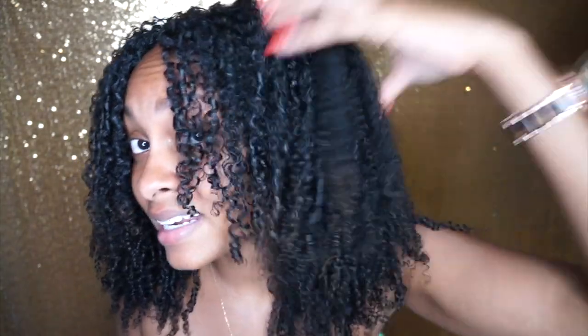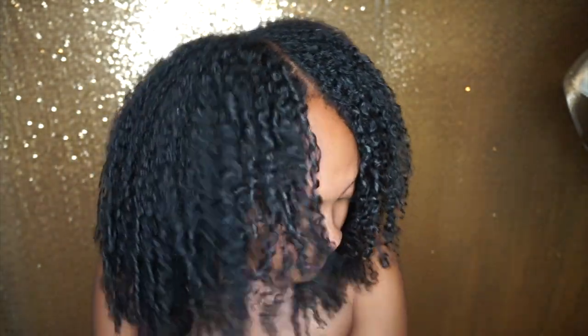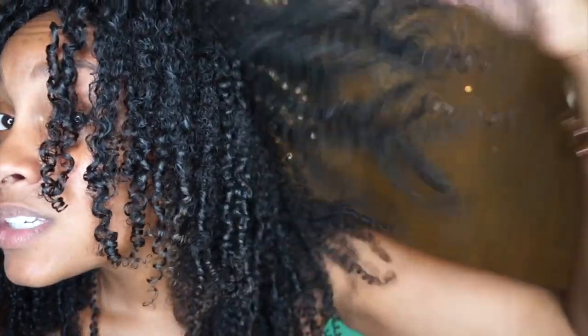Hair is fully dried. These are the results that we know and love from CurlMix - super defined, bouncy wash and go. There are a couple of sections, like in the very back, that I ended up having to go ahead and finger coil, because certain areas of my hair are really frizzy and nothing helps them. But everything else is just how it's set - this is amazing. The thing I like about this gel too is that it dries a lot faster than the heavier ones, and I find them to be easier to refresh than some of the heavier ones as well.